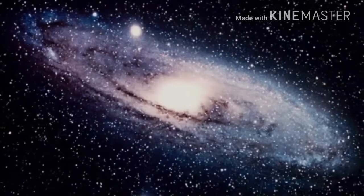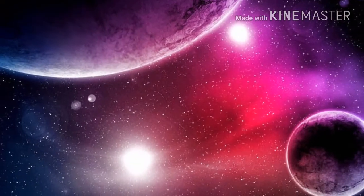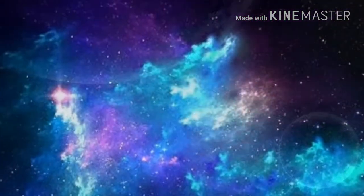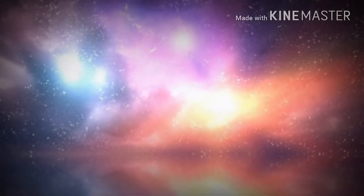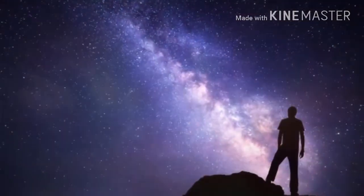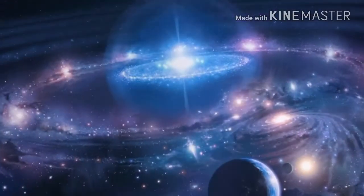You are a function of this total galaxy. The real deep down you is the whole universe. And it's doing your living organism and all its behavior, expressing it as a singer sings a song.